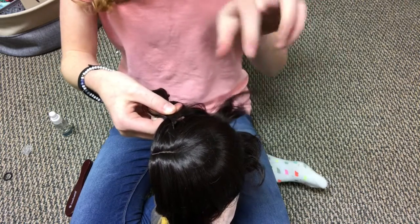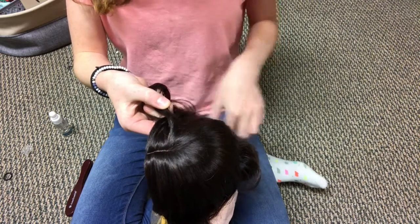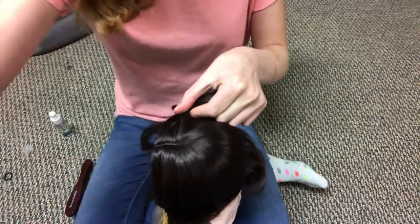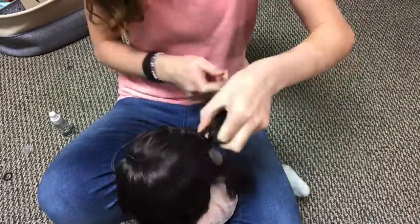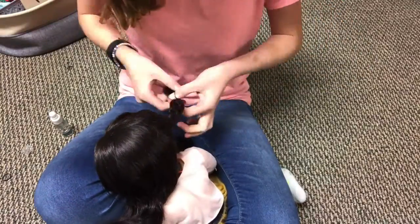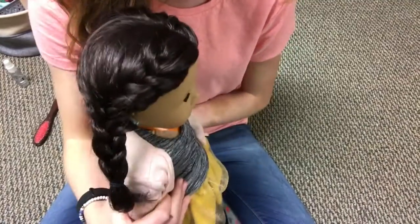Now bring in the right one again, add a section of hair, and keep repeating until you reach the end of the head. When you're done, you should get something along the lines of this.